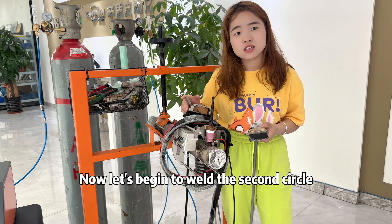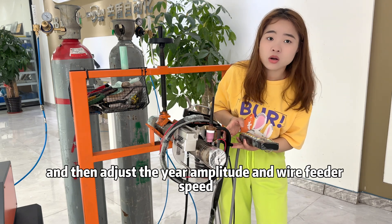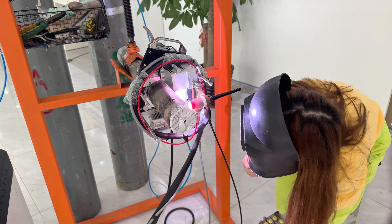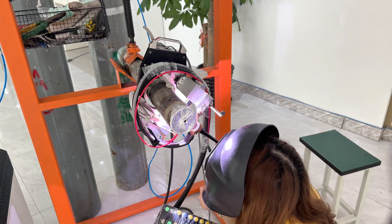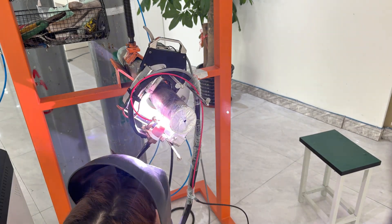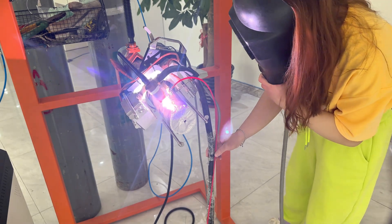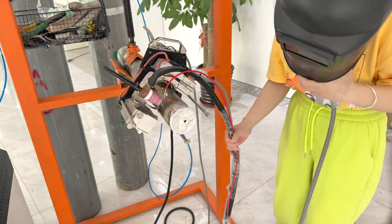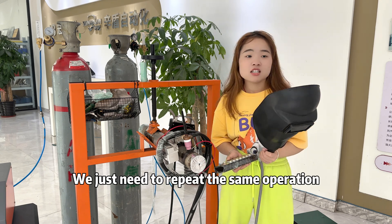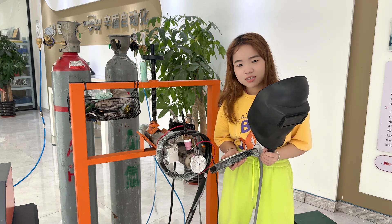Now let's begin to weld the second circle. First, we need to measure the width of the seam, then adjust the arc amplitude and wire feed speed. Now let's weld. Now let's begin the third circle — the last pass. We repeat the same operation: first measure, then adjust the parameters, and begin to weld.